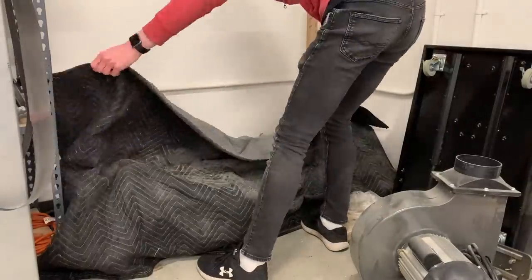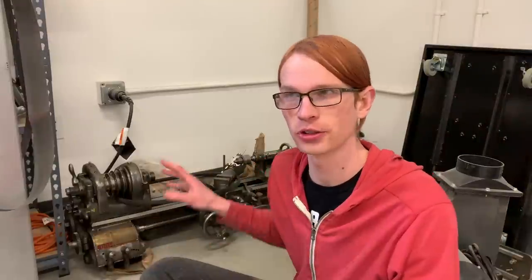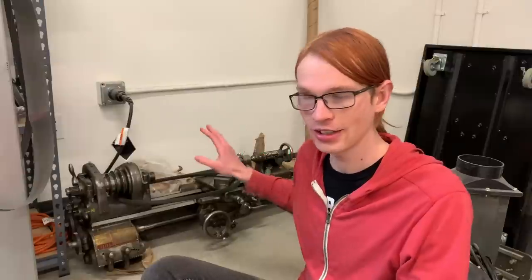This is my South Bend 9-inch metal lathe. I've had it for about 11 or 12 years now, but since moving, which was about two years ago, it's been in storage. It is easily my favorite tool to use, and so I really miss it.